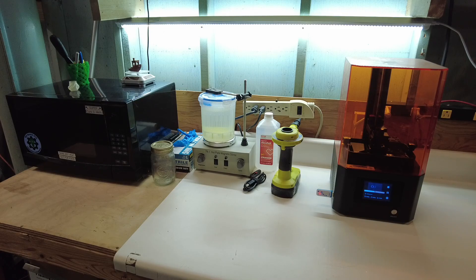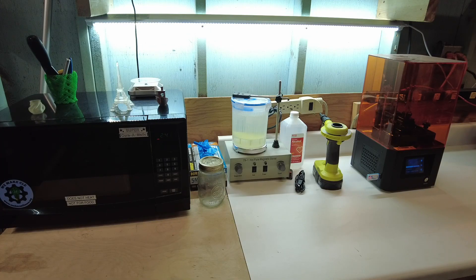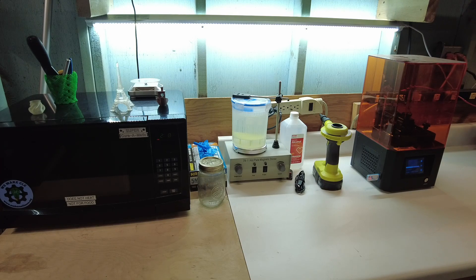Contrast that to the FDM machines, which seem like they're constantly breaking down and requiring some sort of fiddle faddling to get them up and running again. The only thing I don't really like very much about SLA printing is that it requires a multiple step curing process before you can actually use the printed parts. With FDM printing, you can basically just take the part right off the printer and it's ready to go.